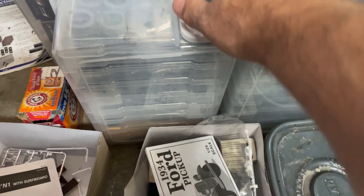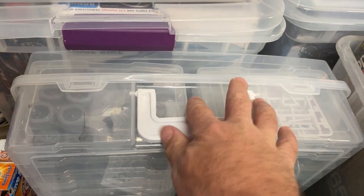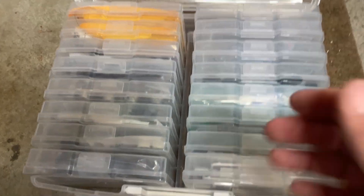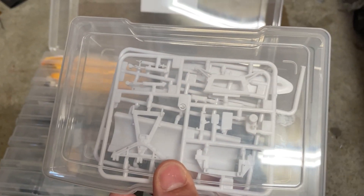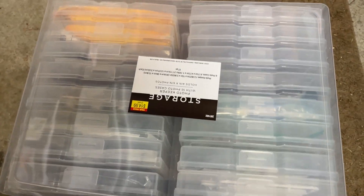I picked up one of these not too long ago at Hobby Lobby and it is fantastic — it's a photo storage case. Inside it has all these little containers, and I have different stuff in each one. It's perfect. I have a lot of resin parts, a lot of accessories in here. I think that's a snowplow, but that's great — keep that there.